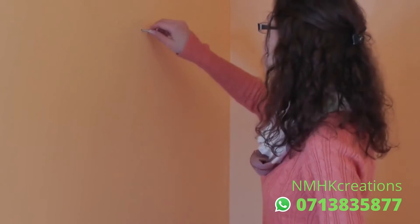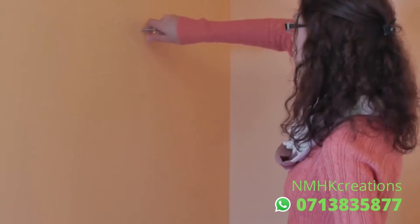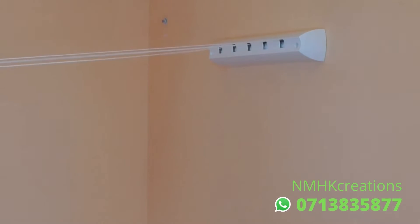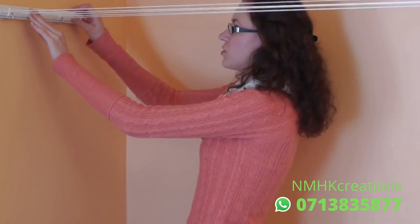Then on the opposite wall, we'll screw in the screw hooks. Once it's assembled, we'll pull out the lines and attach it over the screw hooks.